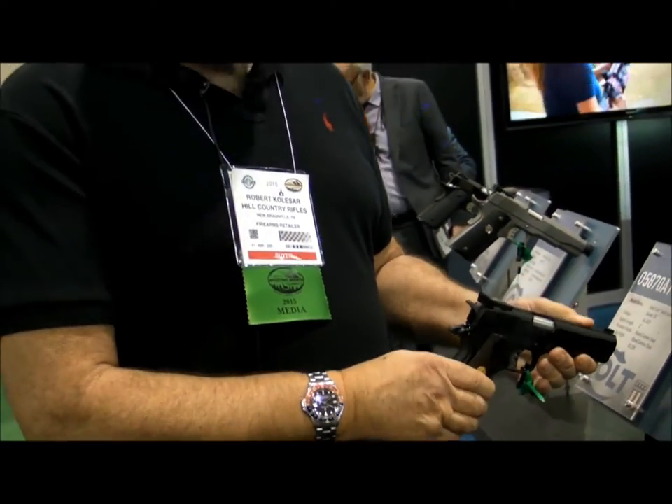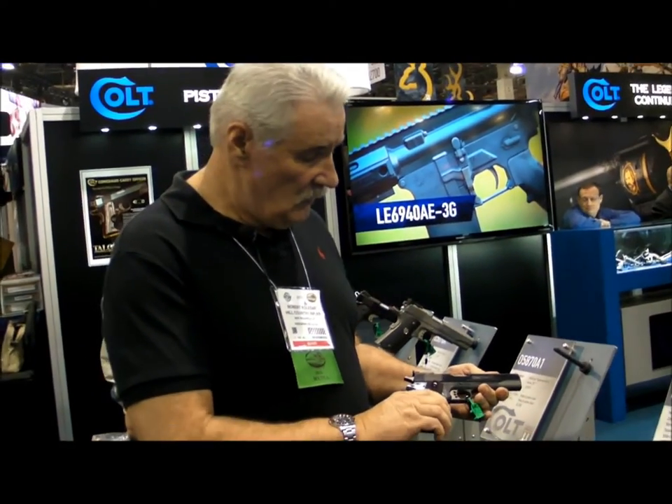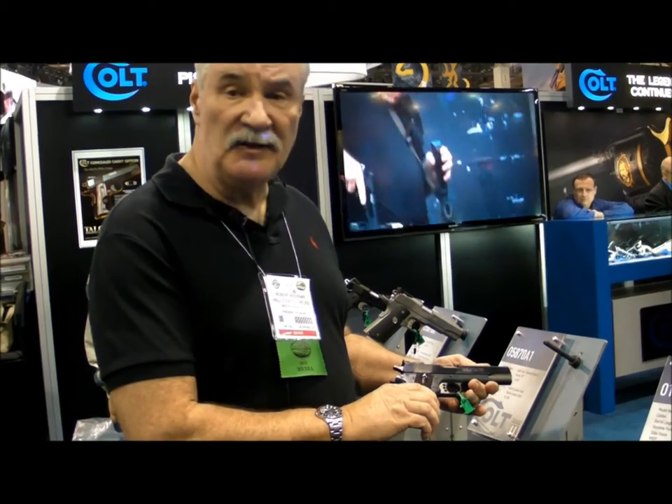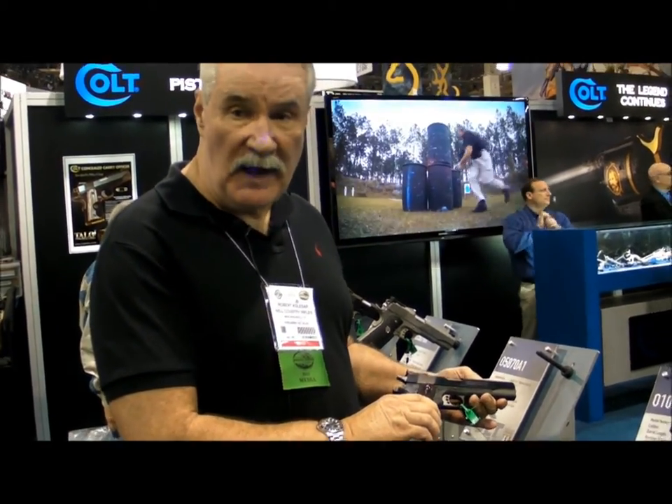This gun right here is ready to go to shoot bullseye right now. It's not at the Camp Perry level, but you can do a few minor things to bring it up to snuff. As a gun right out of the box to shoot bullseye or as a range gun, it's perfect.